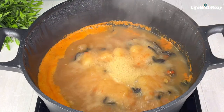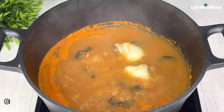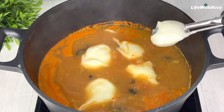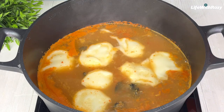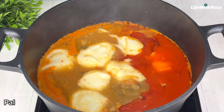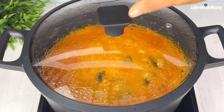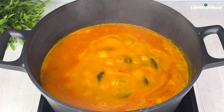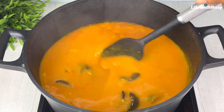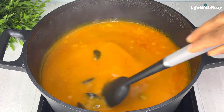Next, I will scoop in the blended cocoa yam. Cocoa yam is the thickener — you can also use any thickener of your choice for this recipe. I will add some red palm oil, cover and cook until it is dissolved. It has been 10 minutes since I added the cocoa yam. I'll give it a gentle stir — at this point the cocoa yam is dissolved and I have achieved my desired consistency.